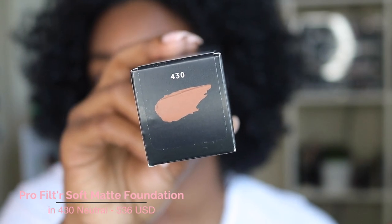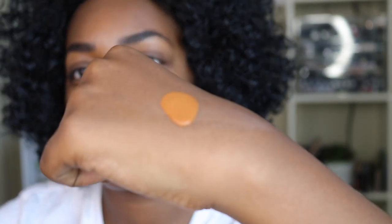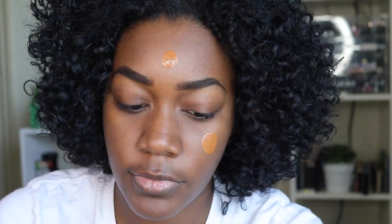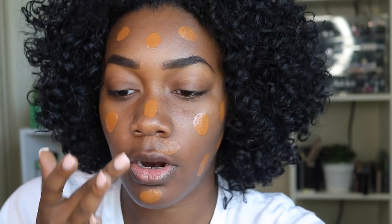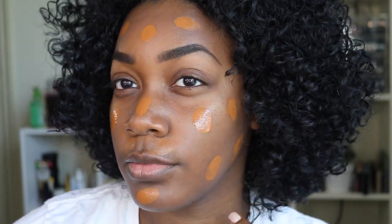Next I'm applying the Soft Matte Foundation, shade 430. I'm going to shake it up — always shake your liquids. Two pumps on the back of the hand, then just dot it on my face. The consistency is good. It looks a little warm and orangey right now, but once you blend it in it changes.